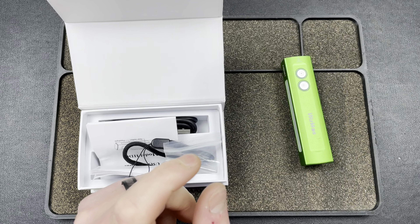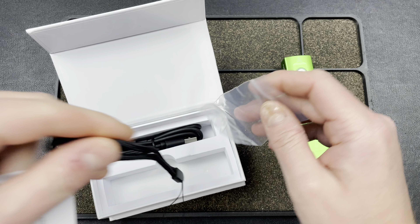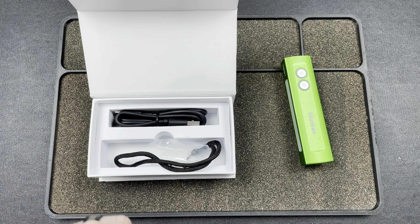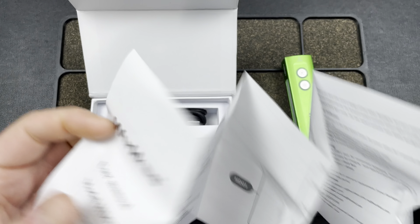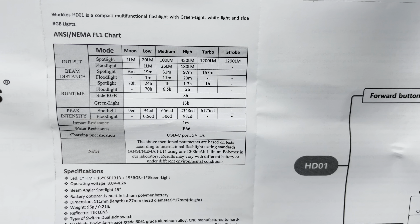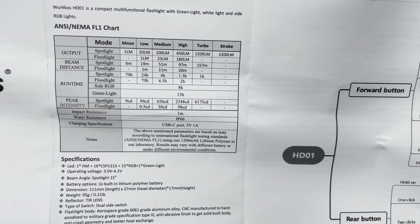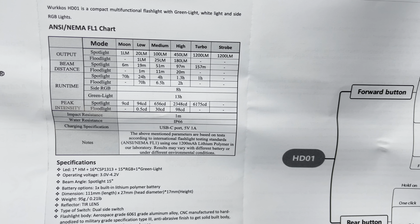In the box you get a little lanyard and a USB-A to USB-C cable, plus a user manual. I think I covered most of the features already, but let me go through the specs in the manual to make sure I didn't miss anything.